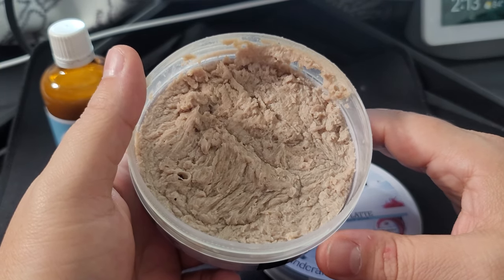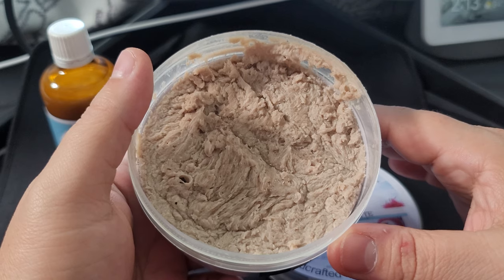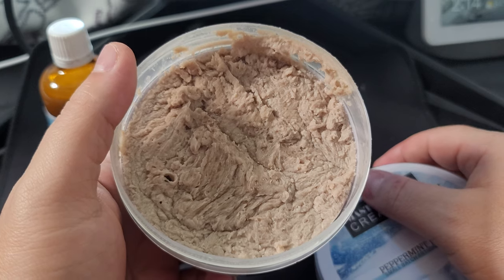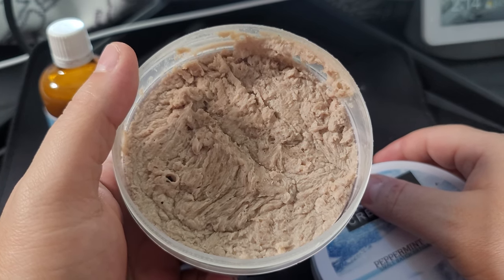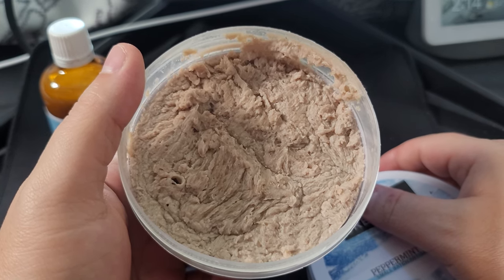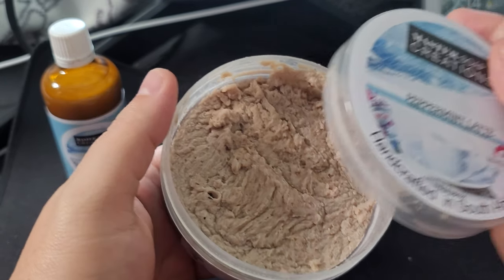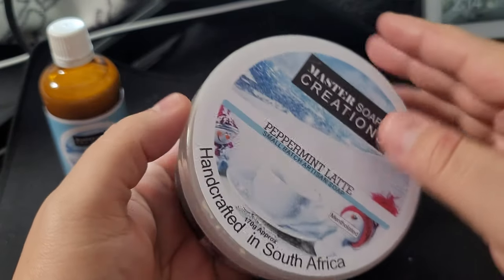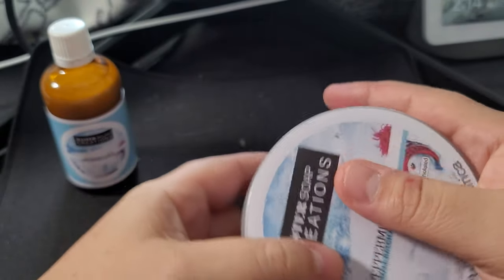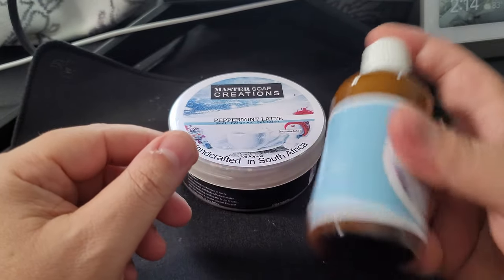Off the website, this peppermint latte scent promises a strong mint to refresh and invigorate, with a shot of real espresso for a rich coffee note and a brown color. You also get a jolt of menthol. The website puts this in the seven out of ten range for Master Soak Creations mentholated soaps, but I would say it's more like an eight, possibly even a nine — it's very, very strongly mentholated.